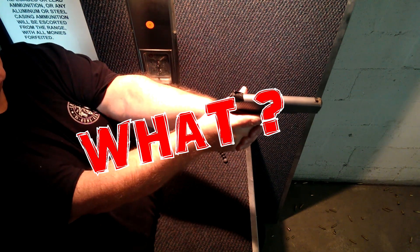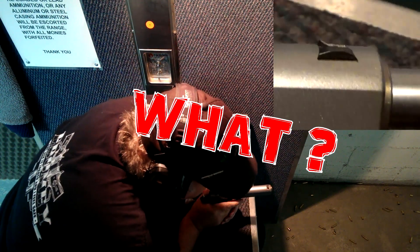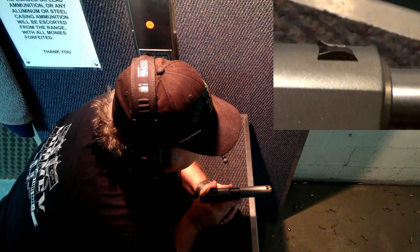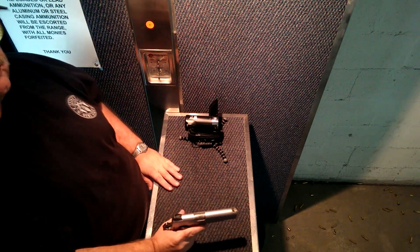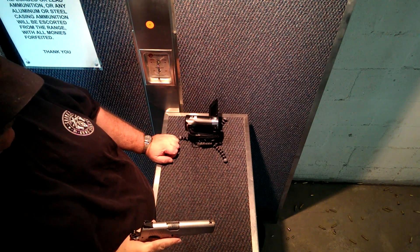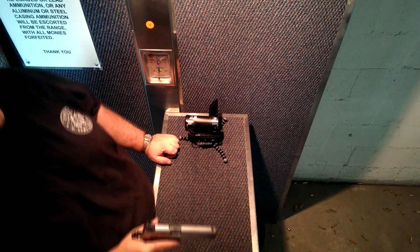But I can't find the front sight. Did my glasses slip? Nope. It's not there — snapped right off. No bumping, no dropping. It just snapped while firing. And it wasn't like it was loose before because the gun was firing perfectly. So there goes my range day. Ruined.